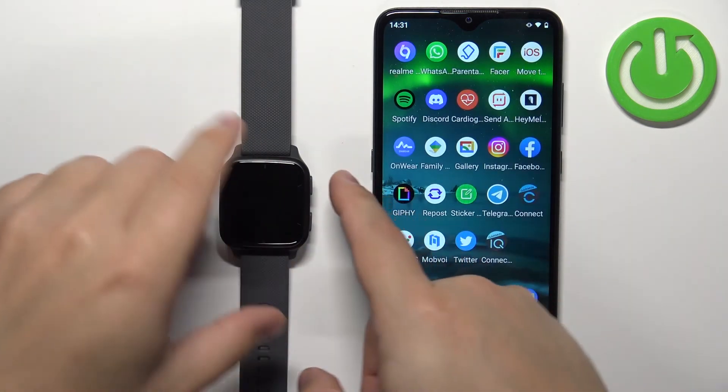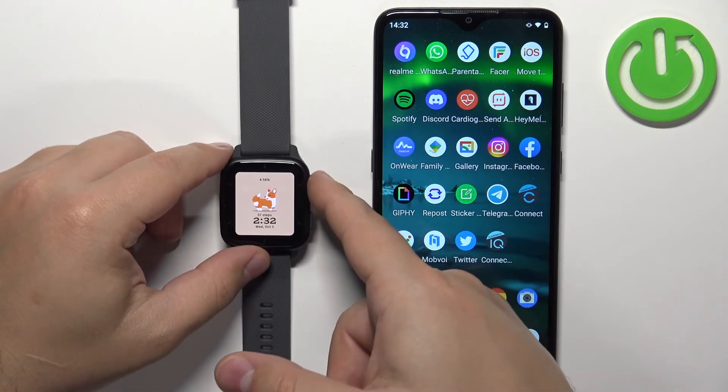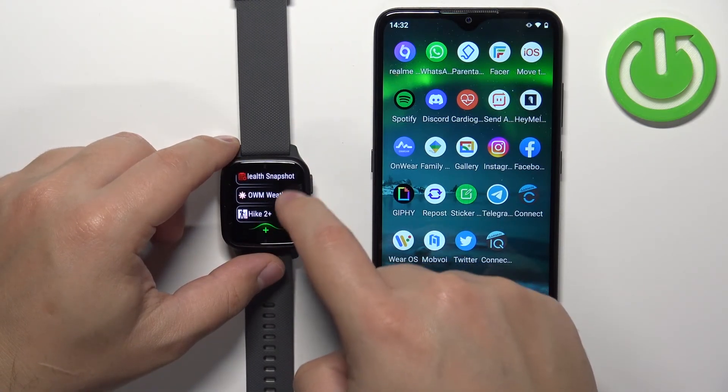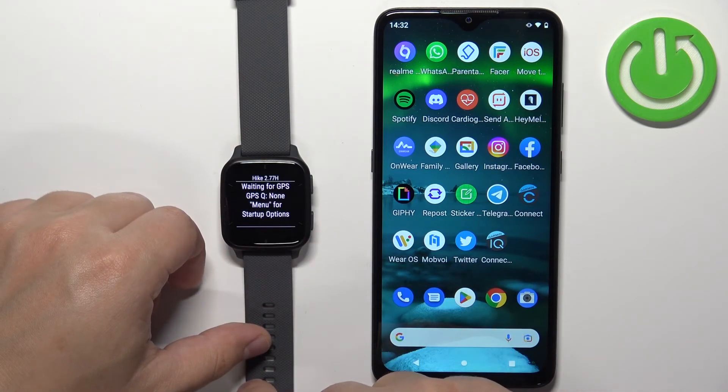Now we can go to the watch. Press the upper button to wake up the screen, then press it again to open the list of favorites. Swipe up to open the list of applications, and here you should see the application you installed. You can tap on it to open it.